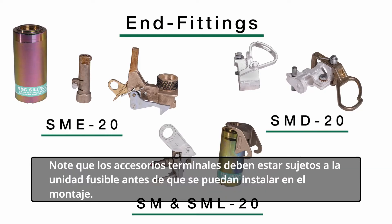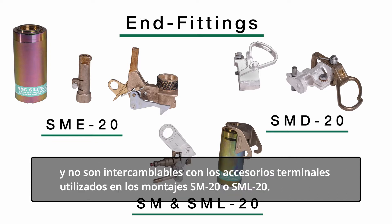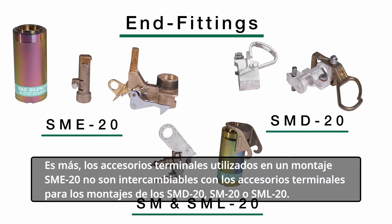Note that appropriate end fittings must be attached to the fuse unit before it can be installed in a mounting. While the SMU20 fuse unit can be installed in each of the mountings, the end fittings for use in an SMD20 mounting are dissimilar and not interchangeable with the end fittings for use in SM20 or SML20 mountings. Moreover, end fittings for use in an SME20 mounting are not interchangeable with end fittings for SMD20, SM20, or SML20 mountings.